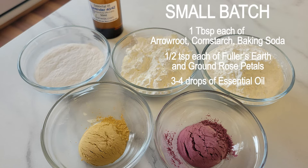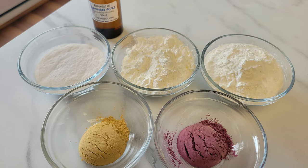If you only want to make enough for one container, just work with tablespoons. Use one tablespoon each of the arrowroot, cornstarch, and baking soda, and then just half a teaspoon of the fuller's earth and rose powder, and add three or four drops of essential oil.